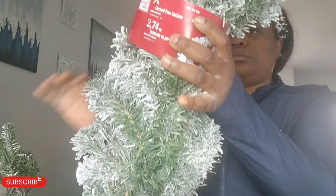Hi guys, welcome back to my channel. In today's video, I'll be showing you how I make a wreath for my front door because it's Christmas time, and it's the cheap and easy way to DIY a wreath.